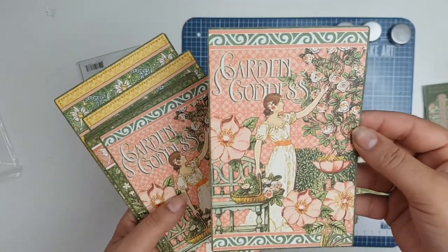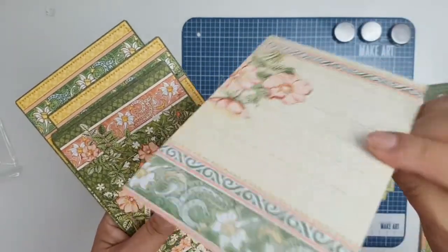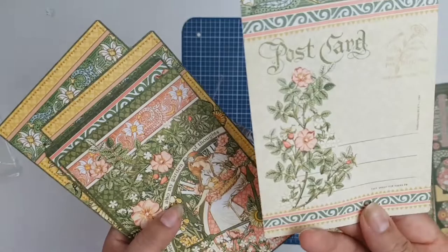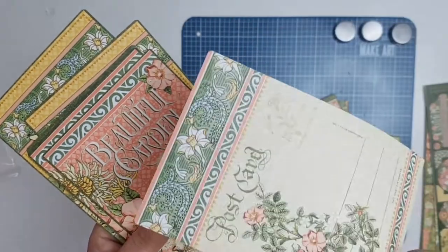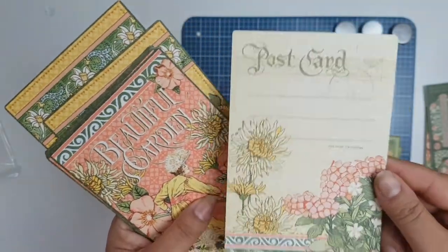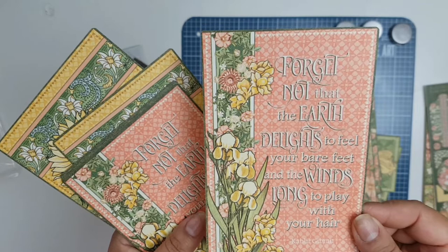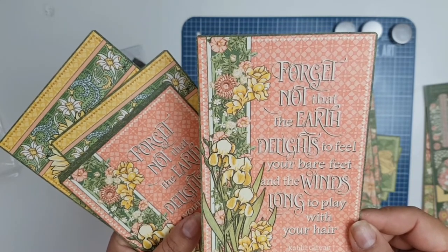What's the other side? Journaling — 'My garden of flowers is also my garden of thoughts.' Yes card. There's that one — Beautiful garden. Postcard. Look at that: 'Forget not the earth — the lights to fill your bare feet and the winds long to play with your hair.'